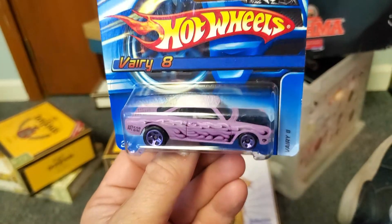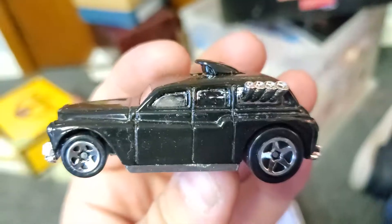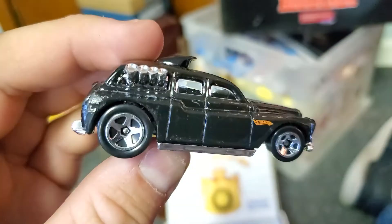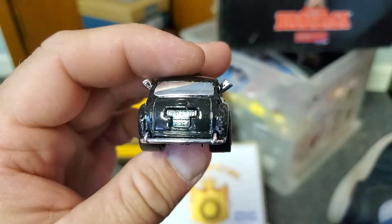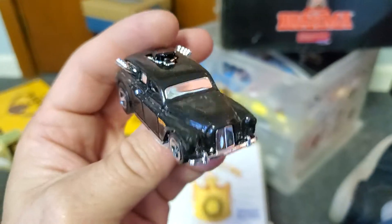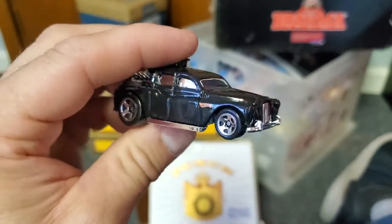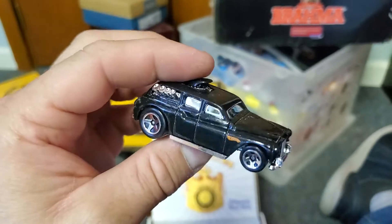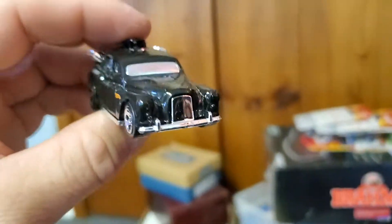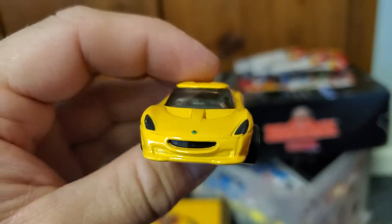The Corvair is a great car to hot rod — I would keep stock if I ever got one though. Cockney Cab, black version — which is obviously the one you want, they're all black in real life. This is meant to be a hot rod but some of the newer recolors of this casting are really lame and stupid. Here's a black one as it should be. And a Lotus Project M250.